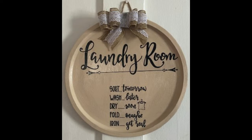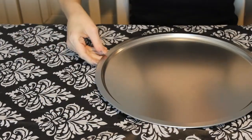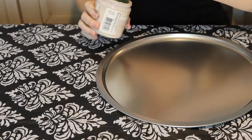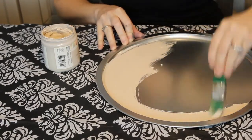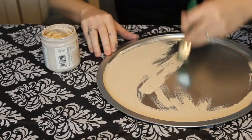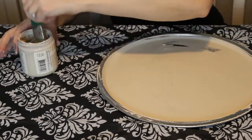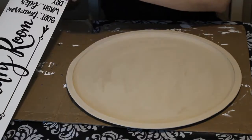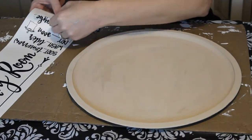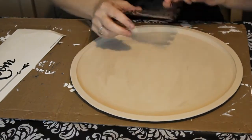The last project is this laundry room sign. All the materials are from the Dollar Tree — even the sticker. This time I used the sticker from the Dollar Tree and not my own vinyl. I took a pizza pan and used a light medium cream colored chalk paint and painted the whole pizza pan. I did a second coat so that the silver did not show through, and then once it was all completely dried I peeled the sticker from the Dollar Tree.